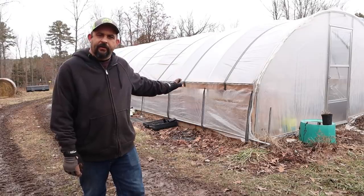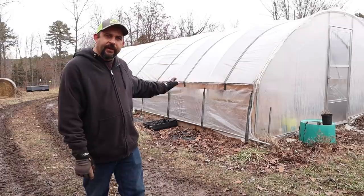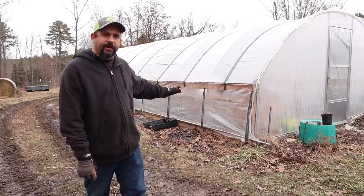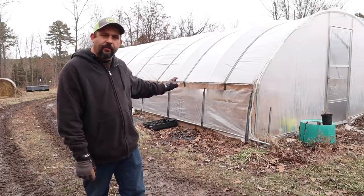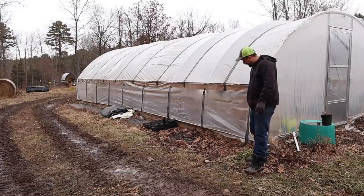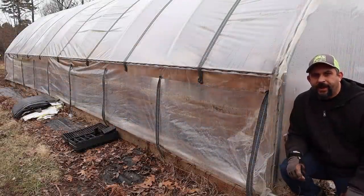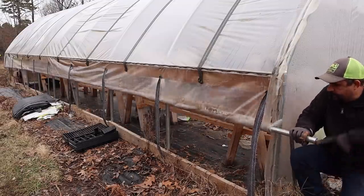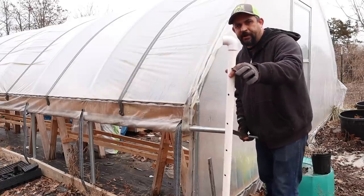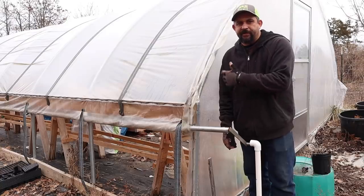Behind me is our current greenhouse. I want to show you some features we love, and at least one change we're going to make on the next one. The roll-up sides are a feature we absolutely love — it costs just a little bit extra but it's definitely worth it for the ventilation. The plastic attaches up high and from there down is loose. A metal pole runs the entire length at the bottom, and you can just take the handle and roll up that entire side. I've taken a piece of PVC pipe with a 90-degree elbow that goes right on the handle to hold it open for great ventilation, and we have this on both sides.